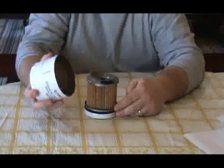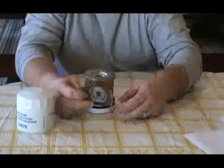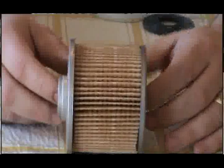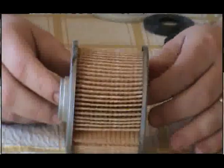It does contain some considerable flex. It does have a metal leaf spring. The filter element itself is a paper cellulose, and it does have metal end caps.